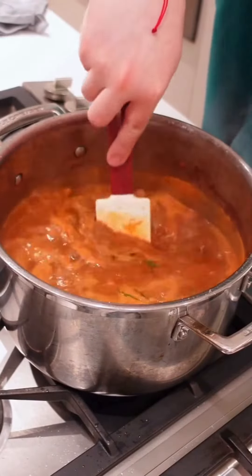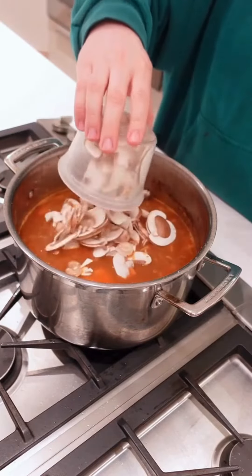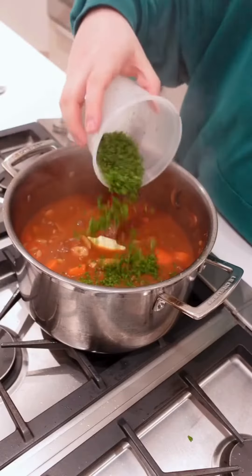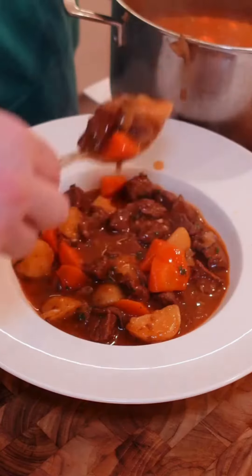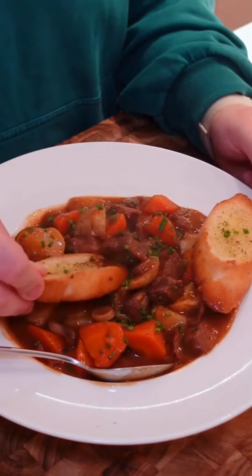We're going to simmer this stew for about 45 minutes before adding in our carrots, potatoes, and mushrooms. Let that simmer another 45 minutes to get a nice thick stew. Turn off the heat and finish it with parsley before serving up in your favorite bowl with some beautiful garlic bread or white rice. Enjoy!